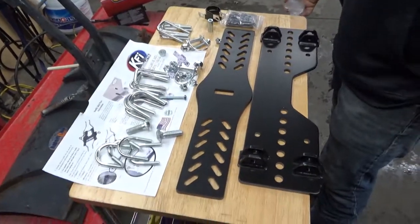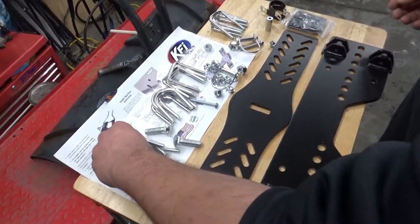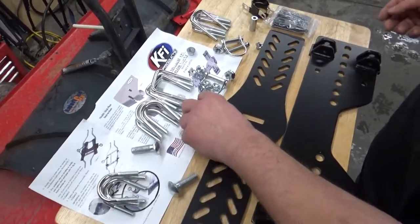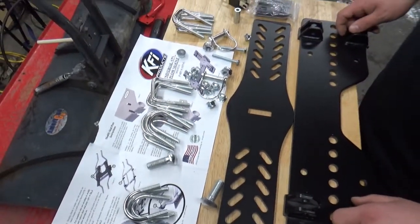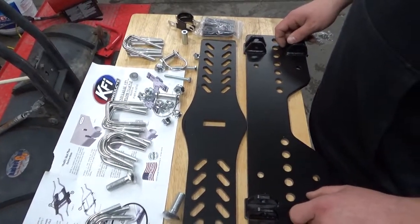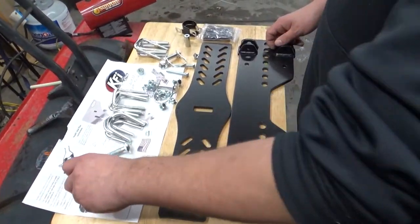We got most of the hardware laid out here on the work surface. We selected the proper U-bolts for the application and we're going to go with the shorty U-bolts instead of the square stock U-bolts. Let's go ahead and carry them over to the machine.